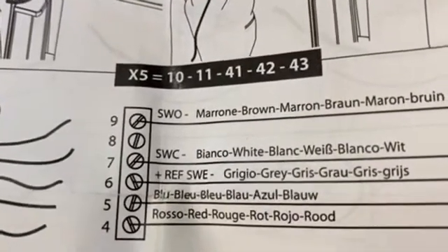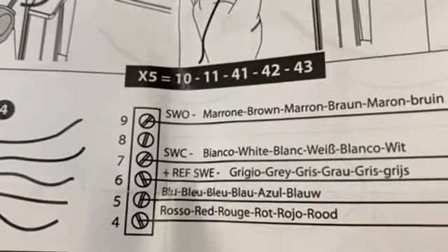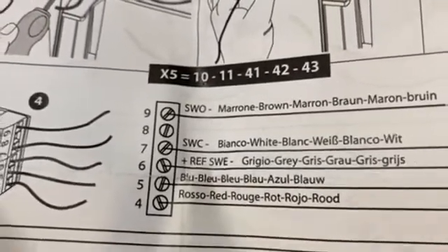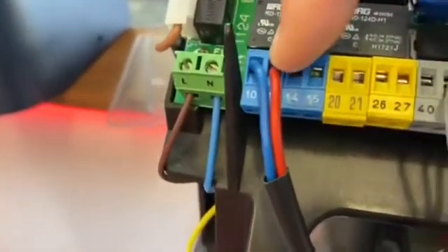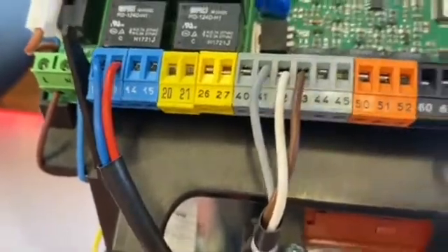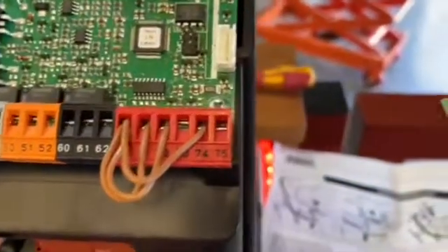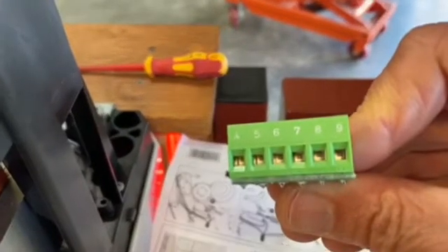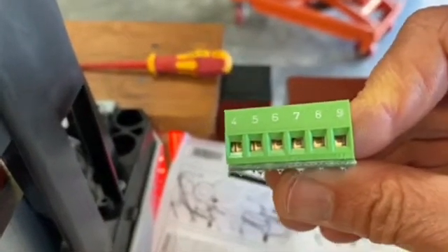Going down the list: gray is six, then the motor wires — blue is five and red is four. So blue, red, gray, white, and brown all go into the back of this green module board. Nice and simple.